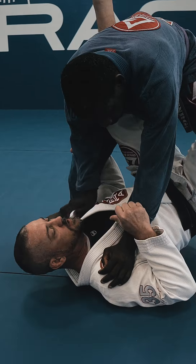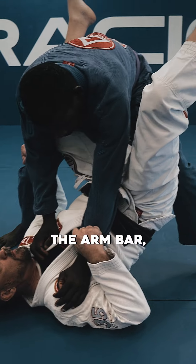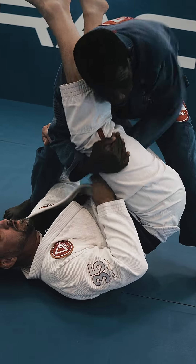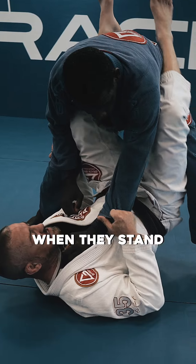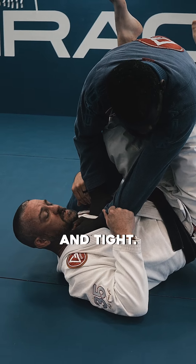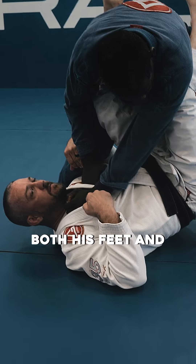There's a couple things I could do. You could still hip up and go for the arm bar, but I think it's risky because when people try to do that, he just pulls his arm out, and then now he's going to pass my guard. When they stand up here and I have this position, I make sure I hug this real nice and tight, and he's using both his feet and me as a table.